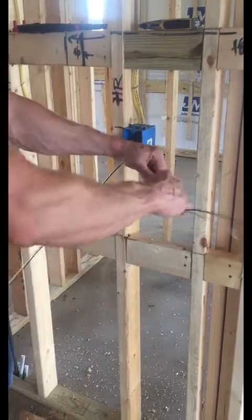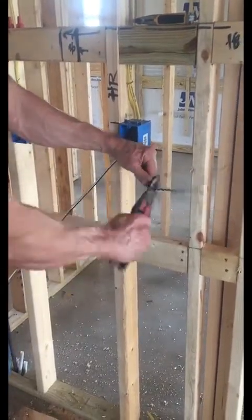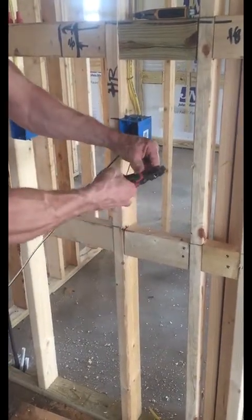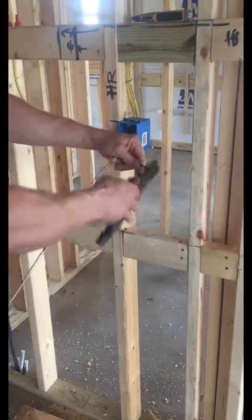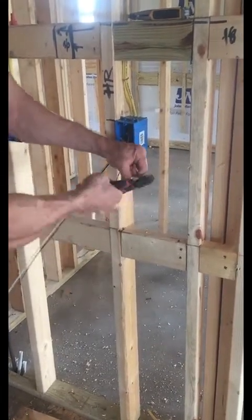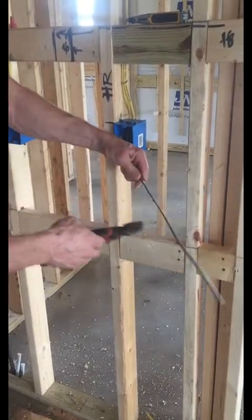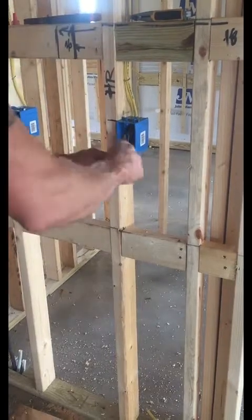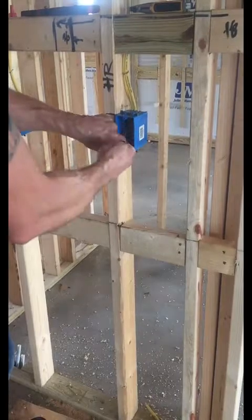These wires sticking out — these were the wires that were out — so I know those are the line side wires. Once again we're still going to mark those so that we know they are the line side. When we come in here and attach our GFI outlet, we know that these are the line sides and that everything else down the line is still protected by the GFI. Take that and kind of wrap it around itself a little bit just to keep it nice and neat.